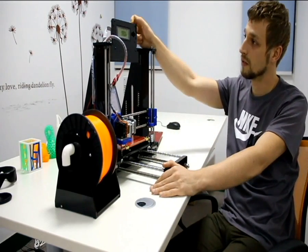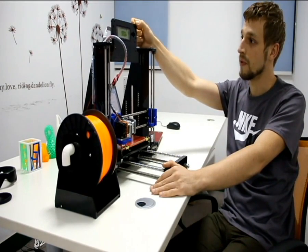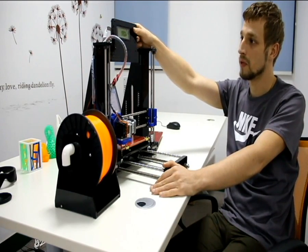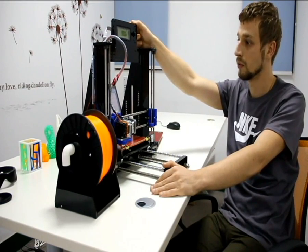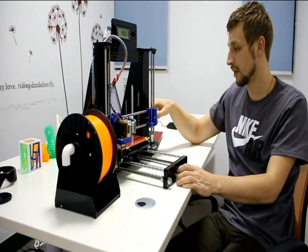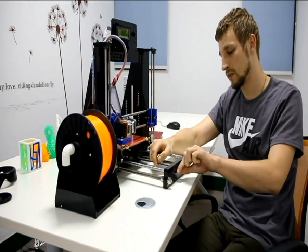The second thing you can see is the LCD mounted on the top of the printer. Now you can print offline without any problems, and it looks cool. You can also adjust all the belts with a new system.